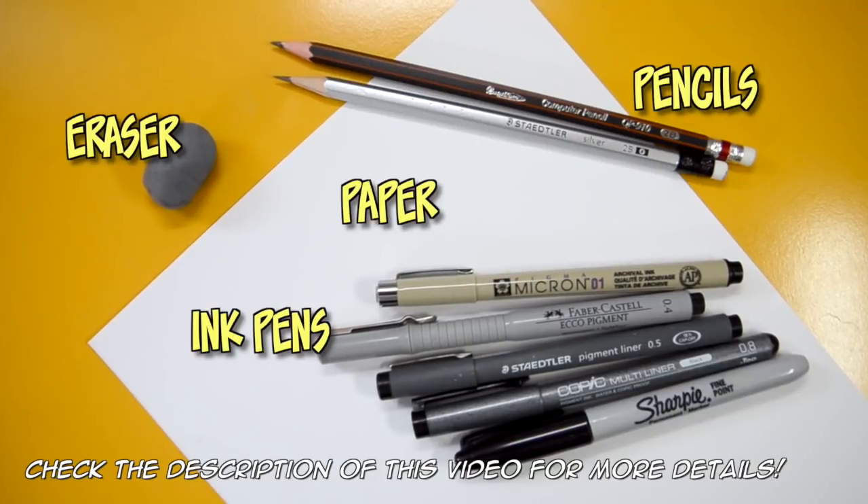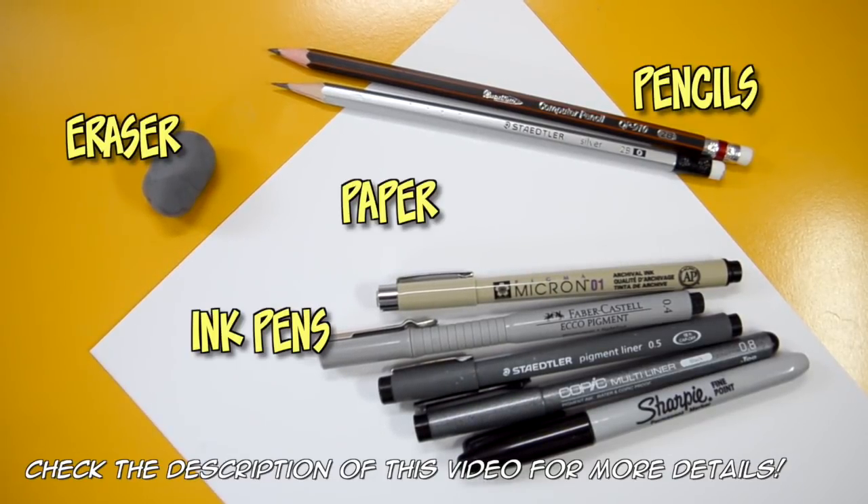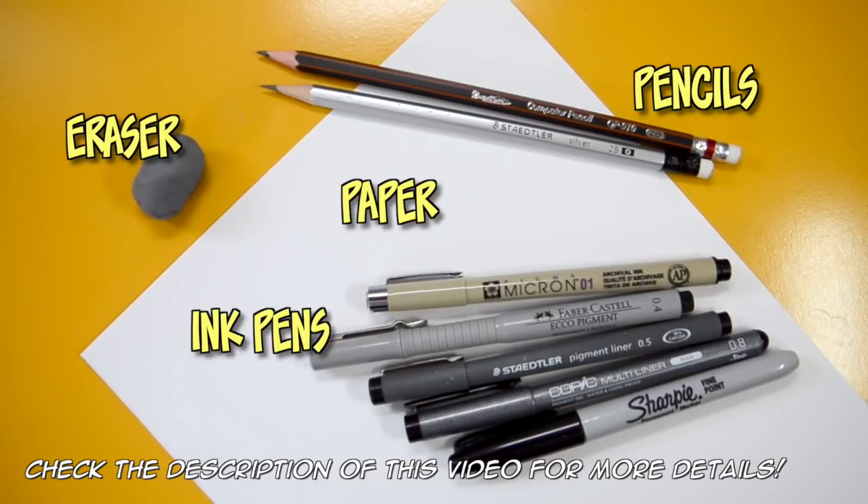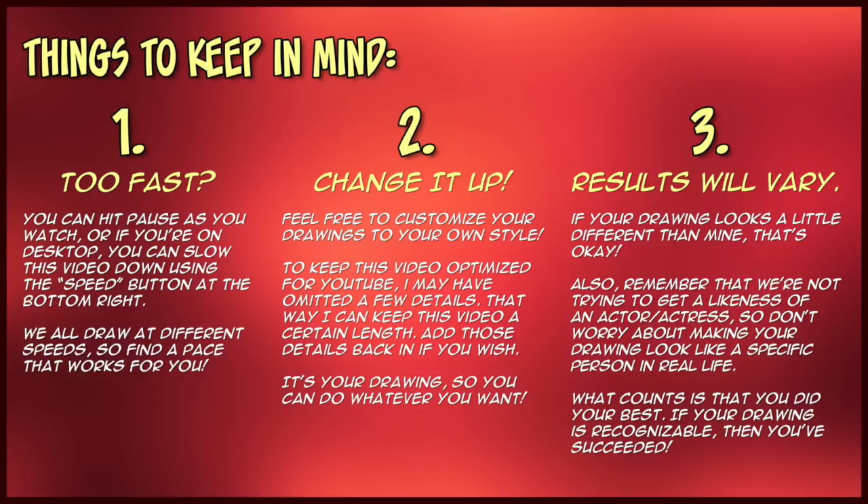Here are the tools you're going to need for this Supergirl tutorial. If you want more information about my art tools, I have a list in the description of this video. There are three things you need to keep in mind as you're watching — if you're a subscriber you already know the drill, but if not, pause now to read the list of things you should know before you begin. Grab those drawing tools and that drawing pose template — let's get started.